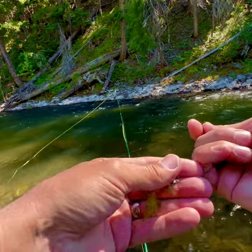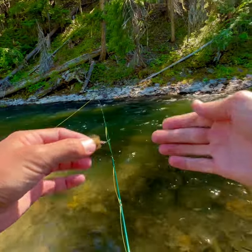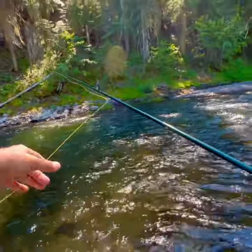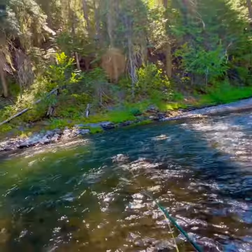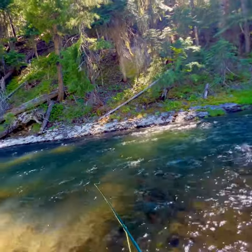So nothing really on the dry. A couple little guys swiped at it. So I'm going to try this Sculptzilla pattern here and just run it through this hole and see if maybe I can get a fish to take some interest. You got to keep trying different things in hopes that you find the right thing.